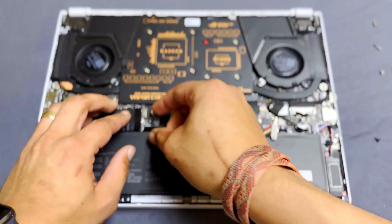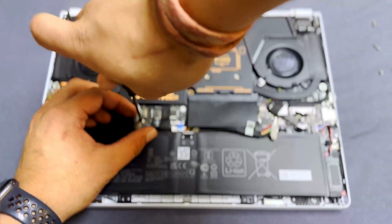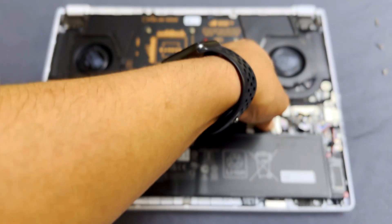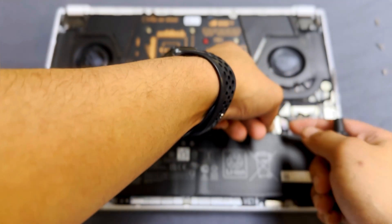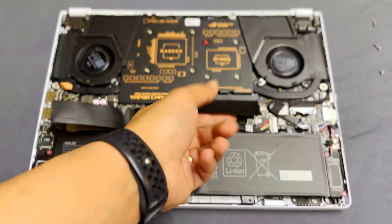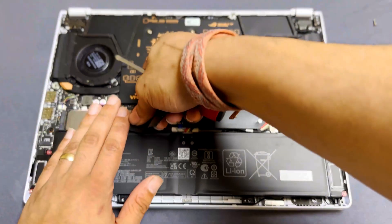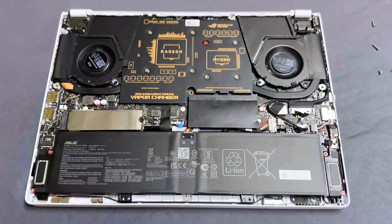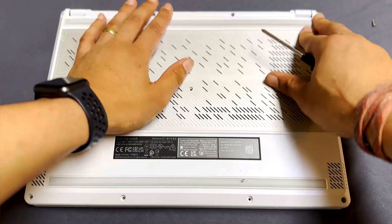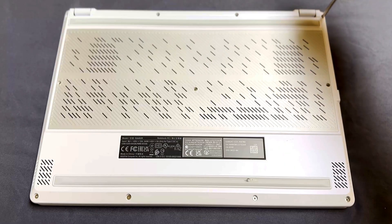Slide the SSD back in, make sure it's all the way in, screw it to the board, and plug in the battery. I suggest triple-checking the battery connection — make sure it's super snug, because I've had it come loose a few times from not snapping the connector all the way down or not sliding the metal tab all the way back. After that, snap on the back plate, screw it all together, plug in the AC adapter, and press the power button.